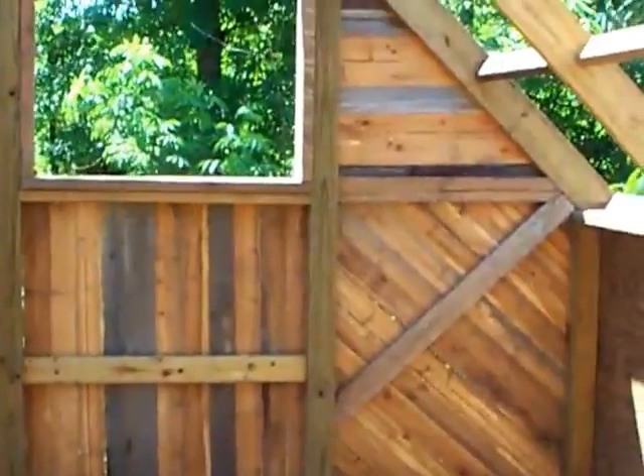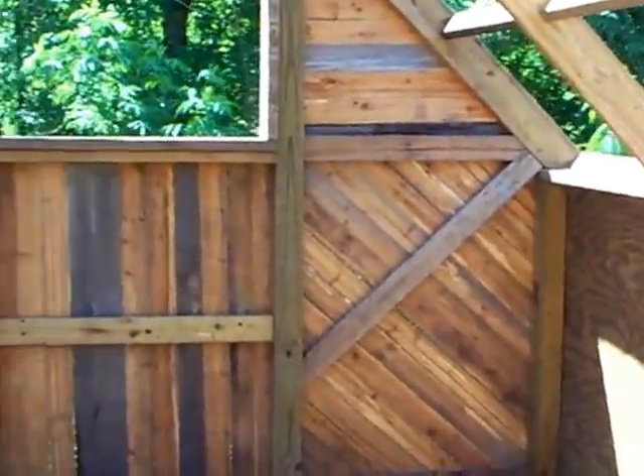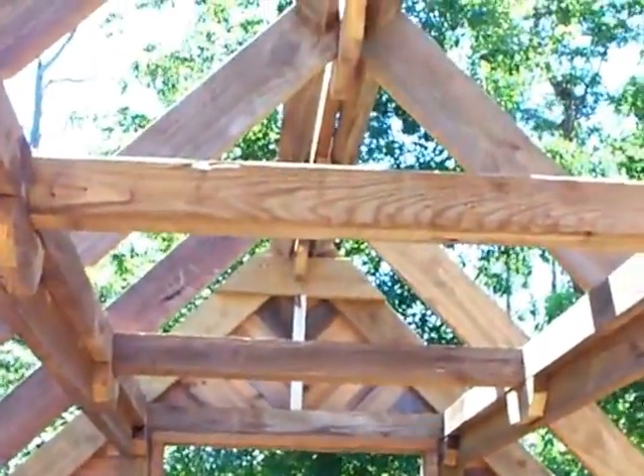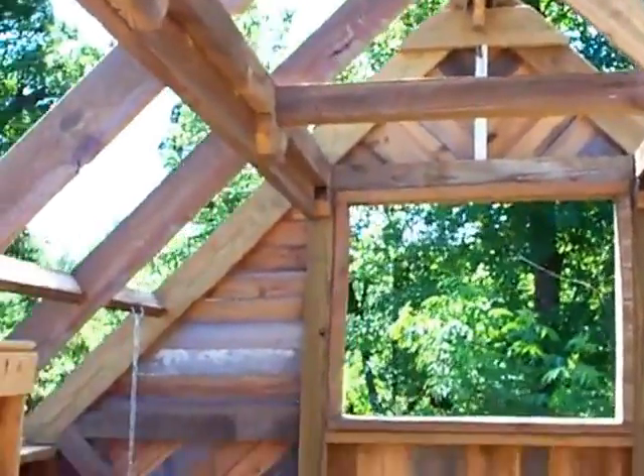On the inside I made nest boxes. This thing's really strong. You can see how I put cross bracing all over it — it's post and beam construction. I got beams across the ceiling. This is a cool chicken house.